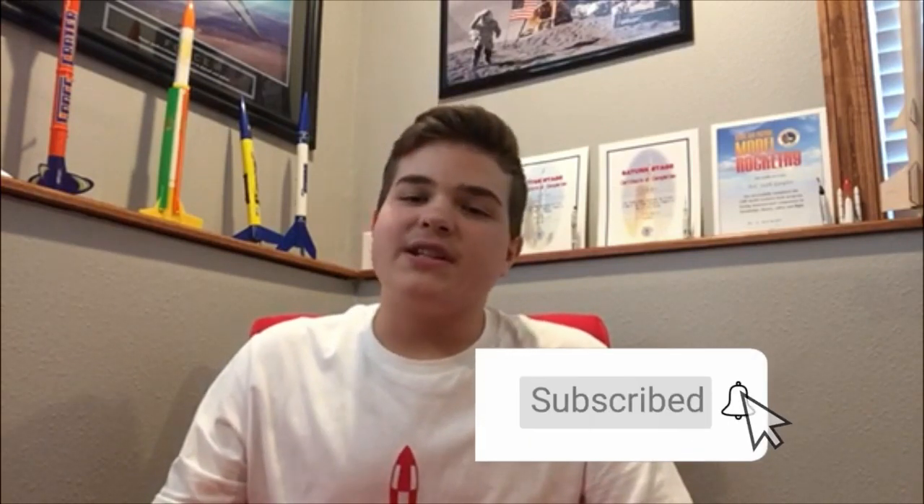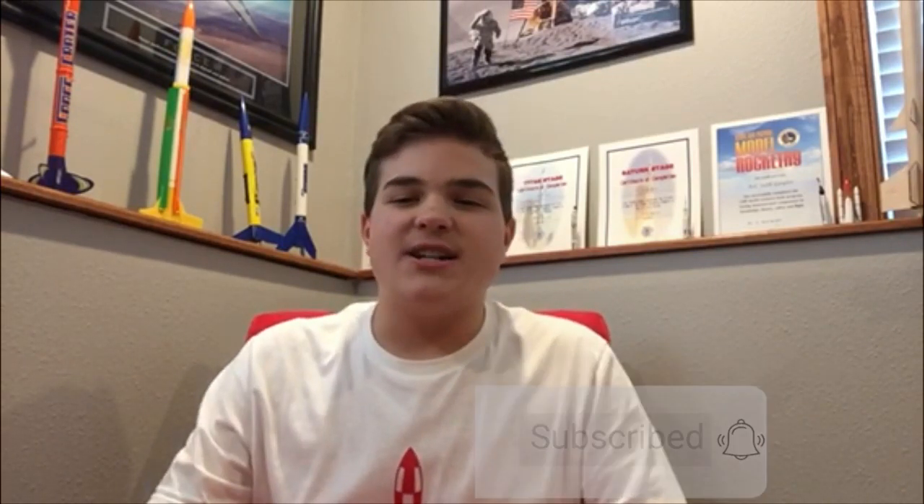Thanks for watching today's video. If you haven't already, please like and subscribe. Also hit the little bell so you can stay up to date with SGRC content. Remember, anyone can be a rocket scientist — even you. See you next time!